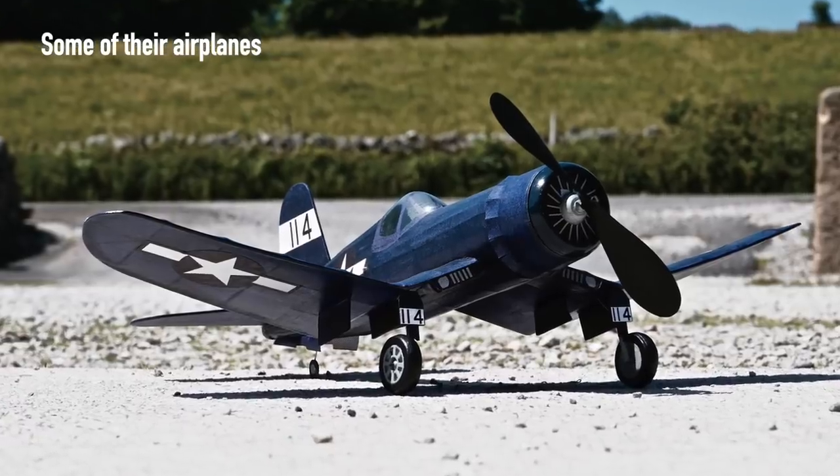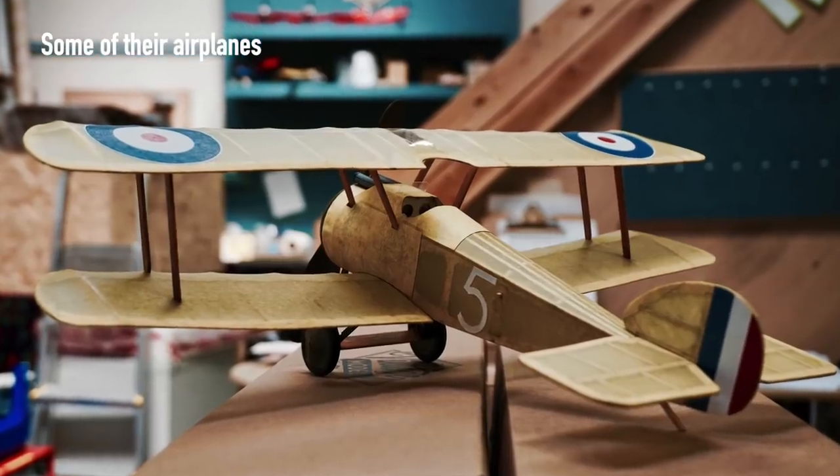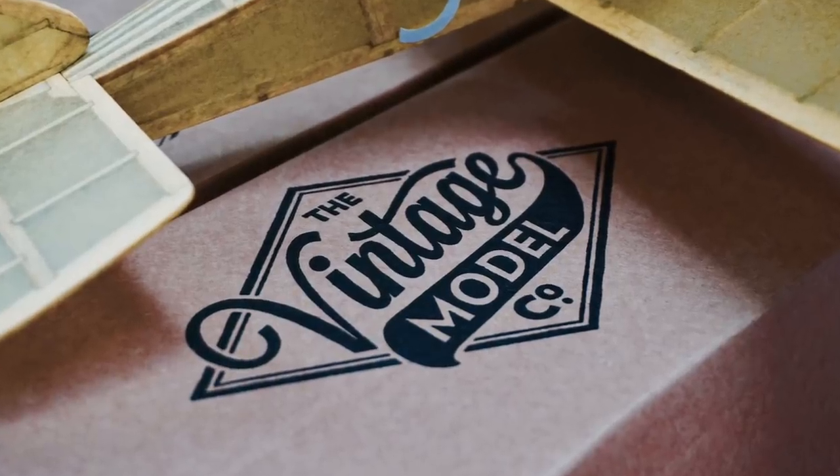One quick announcement — the reason I didn't post last week is because I've got a new full-time job. I'm working for a company that makes model aeroplanes. I'm still working for Flight Test, but I'm also working for a company called The Vintage Model Company — you can check out the links in the description if you're interested. Go and subscribe to their YouTube channel as well, because I'm going to be in charge of producing all of their video content, so you can watch me more regularly on their weekly videos in the near future.